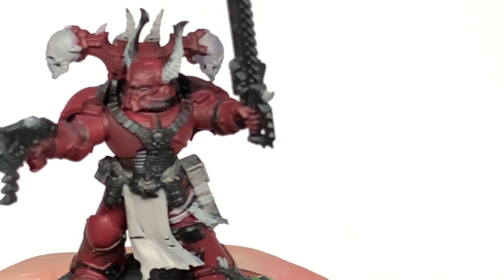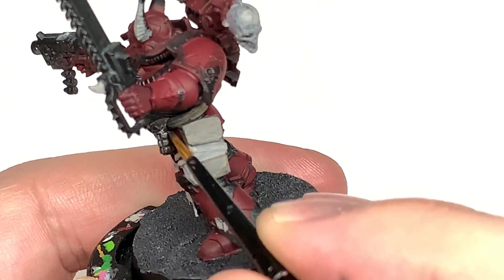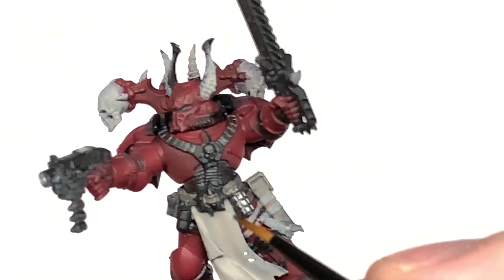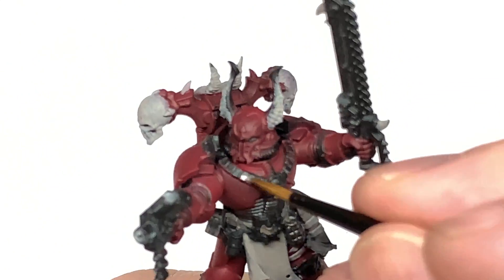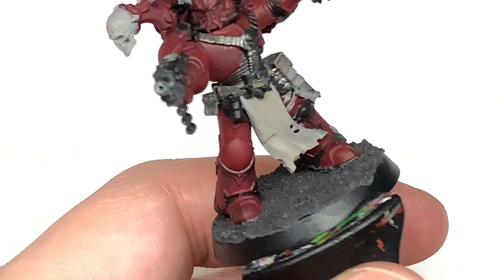I'm going to use some Citadel Ironhand Steel here. You could use Ironhand Steel or Leadbelcher — any kind of dark, silvery metallic is fine. We can use this to paint up all of the metallic parts, so you've got parts on the bolt pistol and chainsaw. Some of them have these kind of harnesses going across the front there. As long as you get them all silvery metallic, you can't go wrong.